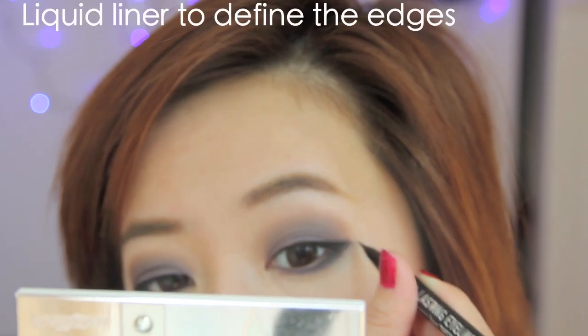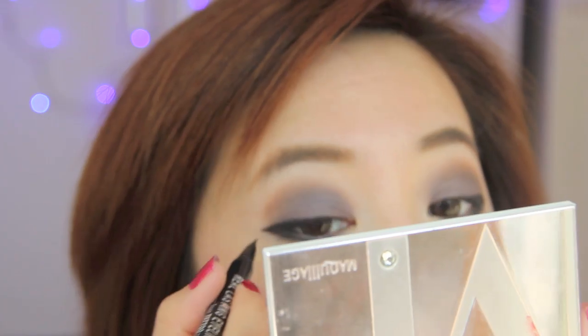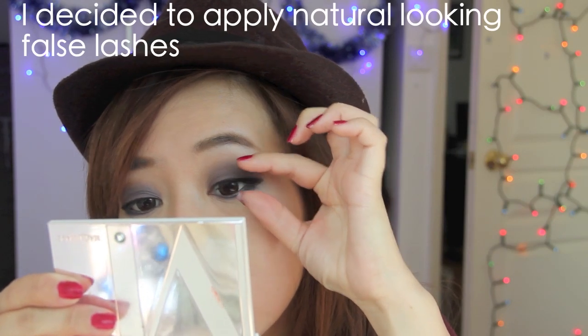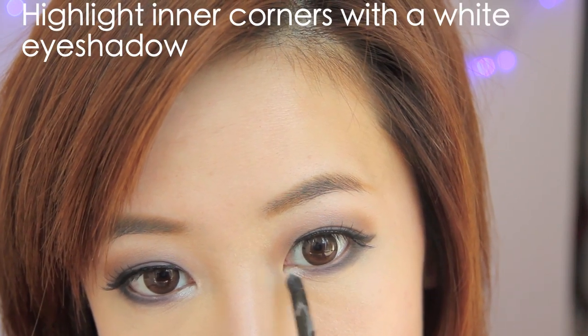Here I'm using a liquid liner only on the edges so it looks more defined. You can go ahead and apply mascara, but I felt like my eyes needed a little boost so I applied false lashes. The final step for the eyes is to apply a little white eyeshadow on the inner corners because it really helps make the eyes pop.